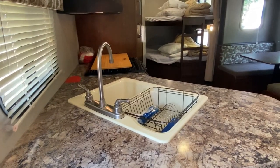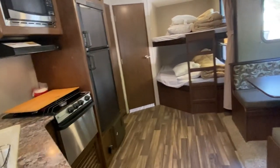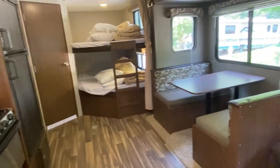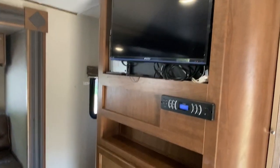You also have your kitchen to the left. Really quick walkthrough here. You have your refrigerator, pantry, bathroom door. There's those full-size bunks I was telling you about. Your dinette. You've got your sofa.